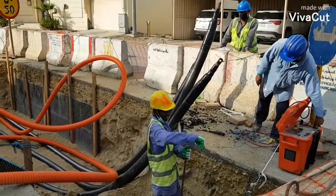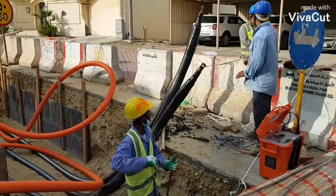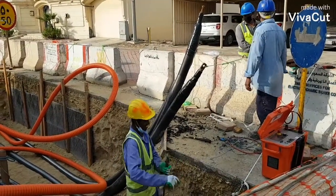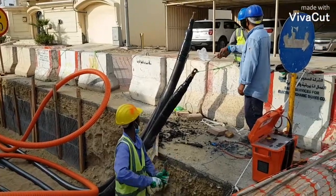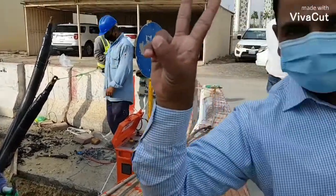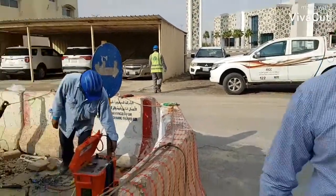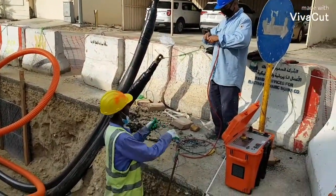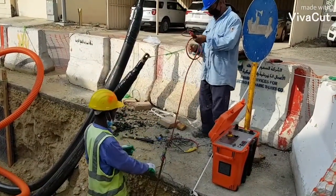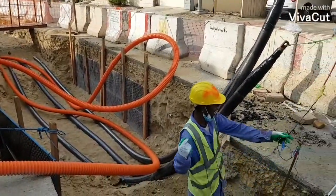We have completed the sheath test here in Section 16, and thank God all cables passed this test. We are now cleaning up and packing up the equipment, test equipment, and all the wires.